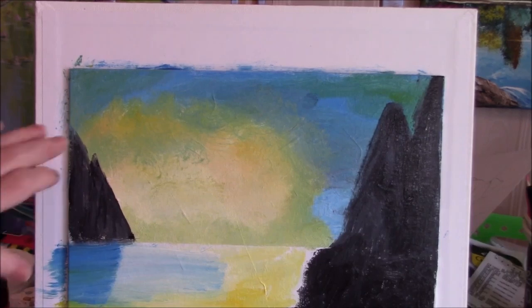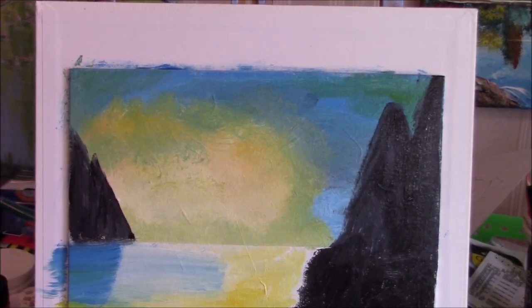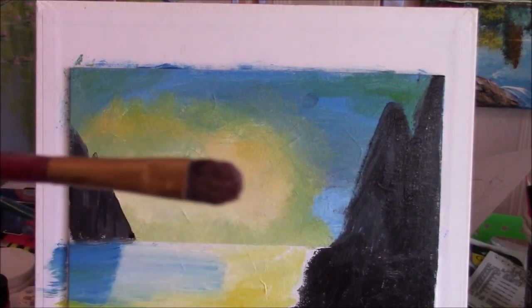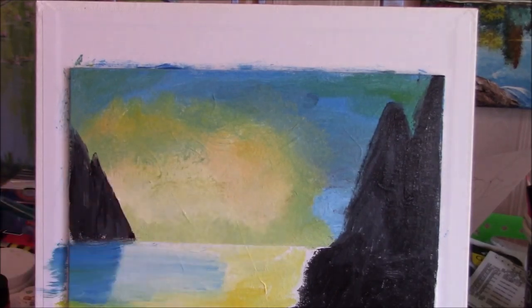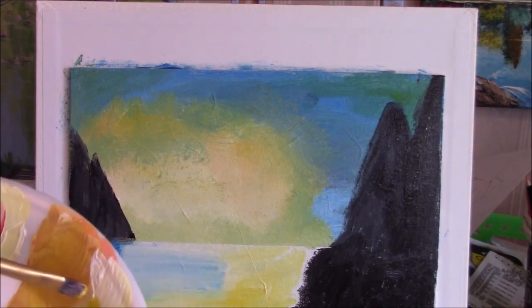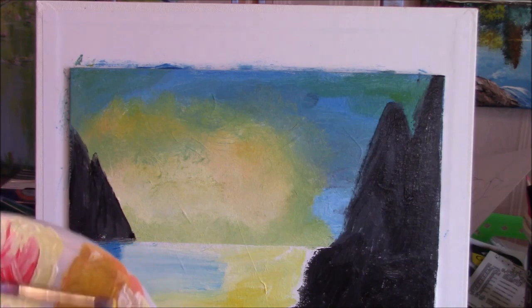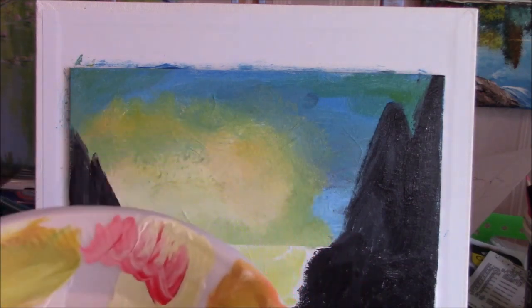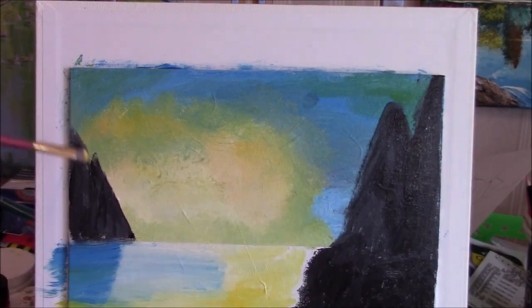I'm going to start working on these little hills over here. Make sure they're dry, because they'll absorb your nice bright colors. We're going to take a small round, filbert, or flat brush and put some yellow on it — a bit of yellow and a little tiny bit of burnt sienna to start. We'll put more highlights on after. Let's put that on here, just on the very edge.